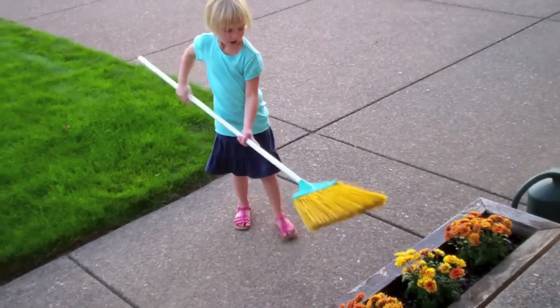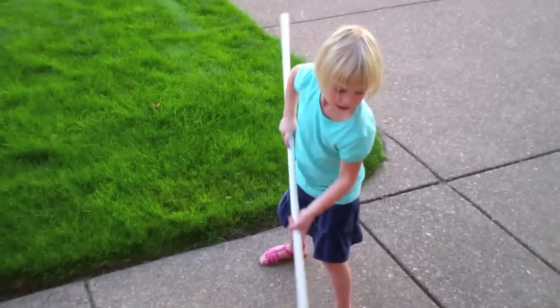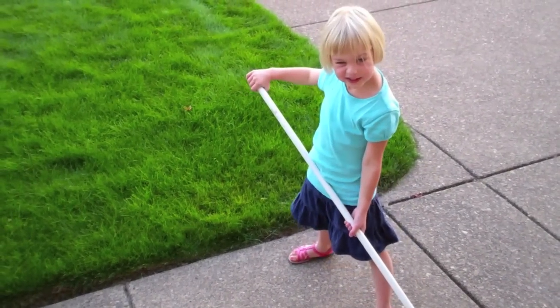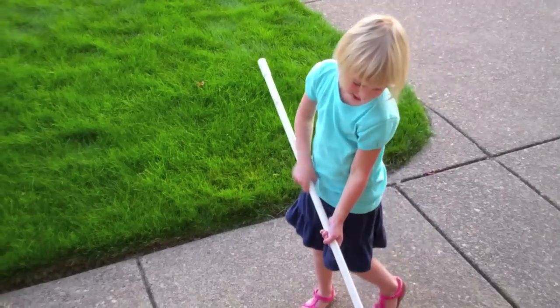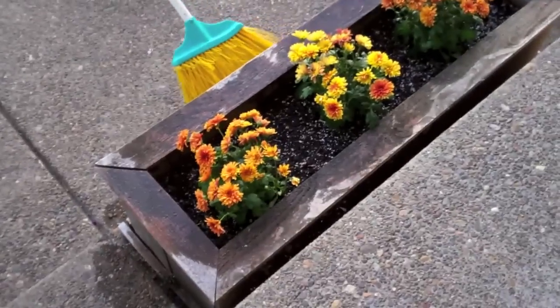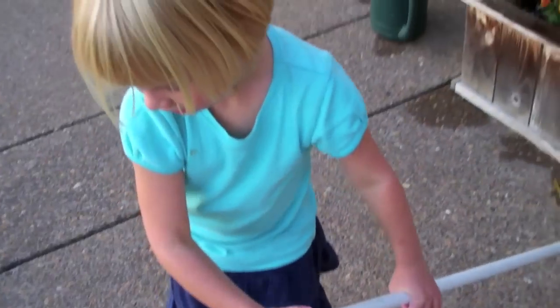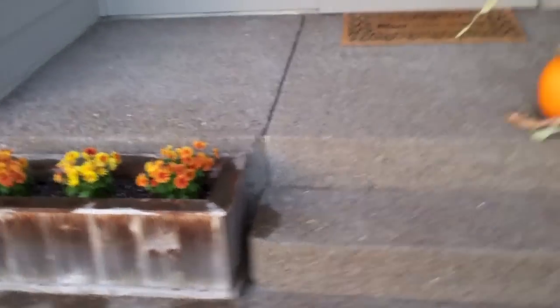Such a good sweeper helper. So here's our pretty flowers. You know what these flowers are called, Grace? Mums. What? Like you have a mum, huh? What is a mum? Yeah, it's a flower — that's what these are. I have a mum, but is your mum a flower? Okay, let's water them. They're so pretty. Can I water them? Look at it with our front porch.